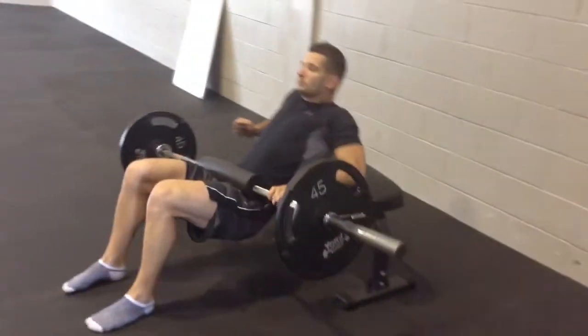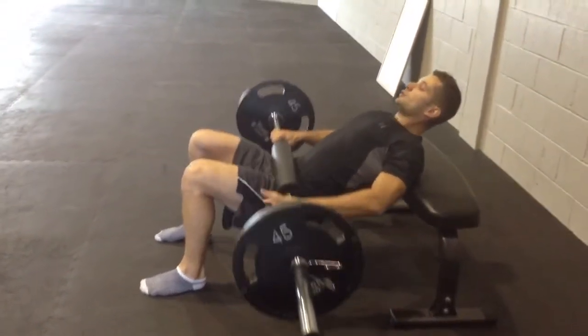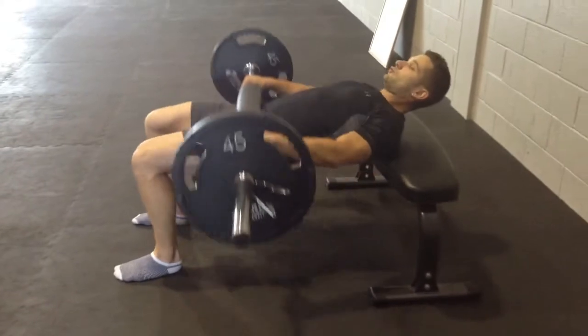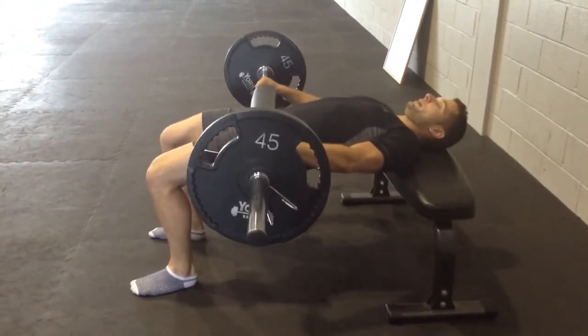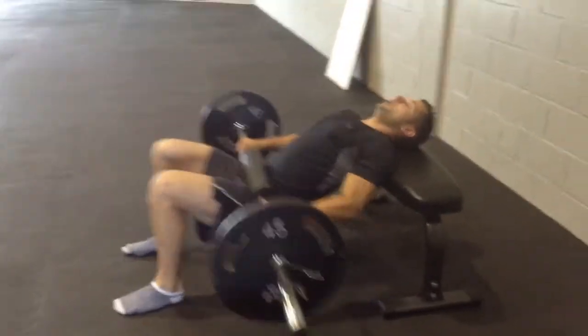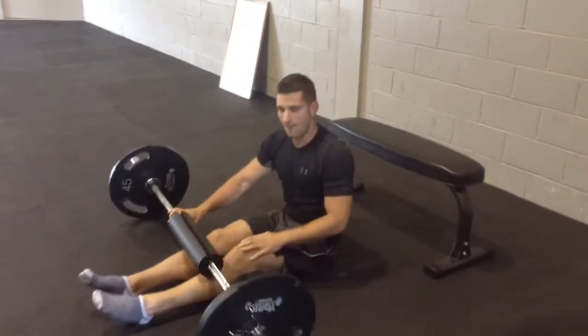Lift the hips up. Make sure you grab the bar and get your upper back on the bench. Drop the hips, then drive up from the heels. Make sure your hips are fully extended, and squeeze the glute muscles as you come up.